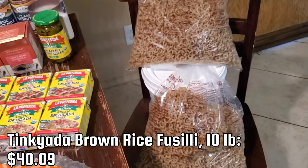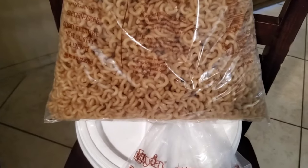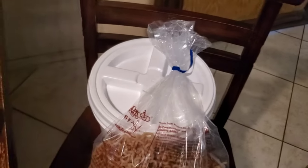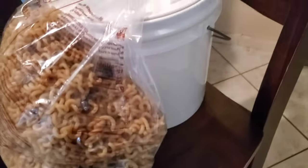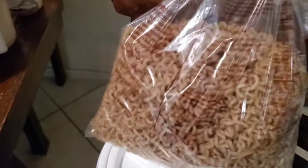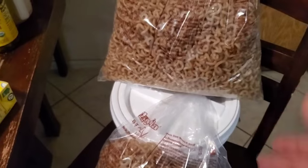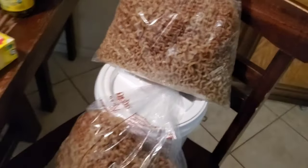I also got two five-pound bags of the Tinkyada brown rice fusilli pasta. It's like a whirly twirly macaroni shape — longer than macaroni but hollow inside with holes. I have this two-gallon bucket here because one five-pound bag of bulk pasta fits pretty perfectly into a two-gallon bucket. Just FYI for anybody planning their storage — that's what we do for our pasta.